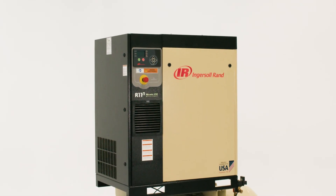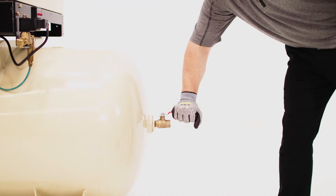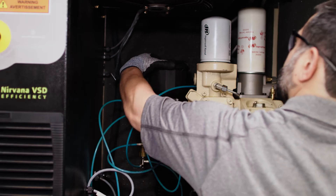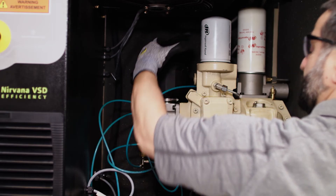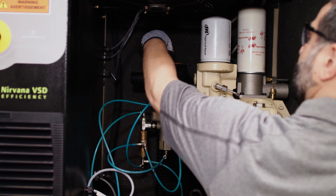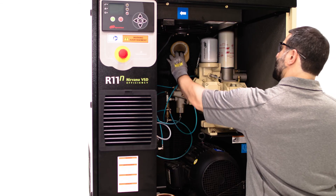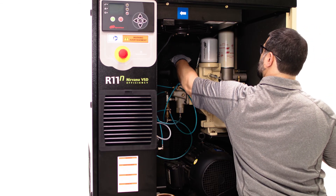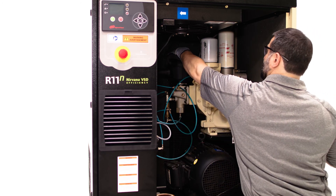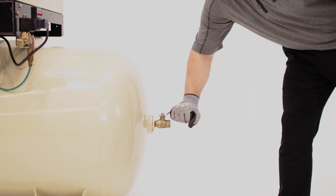If your compressor features an integrated dryer, the air filter elements are also replaced at this time. The air system must be fully depressurized before you can unscrew the bowl. Once removed, inspect the condition of the bowl seal and replace it if necessary. After removing the filter element, clean the screw threads and o-ring with a clean rag. Install the new element and reinstall the bowl, making sure that the arrows line up. Repressurize the unit to check for leaks.